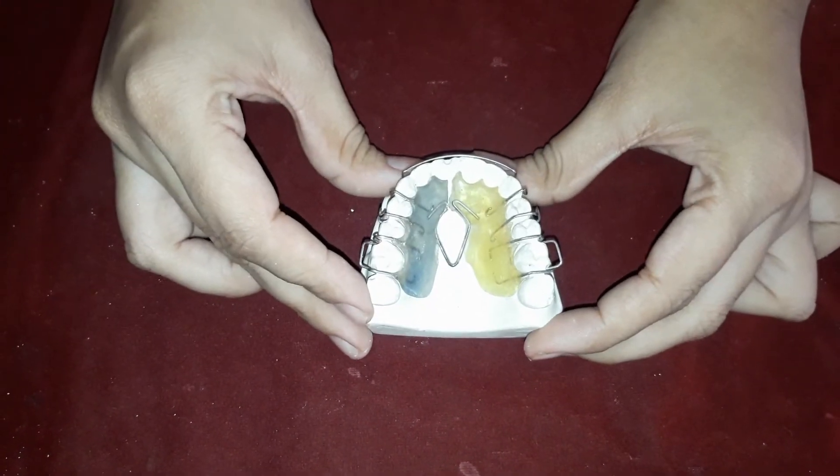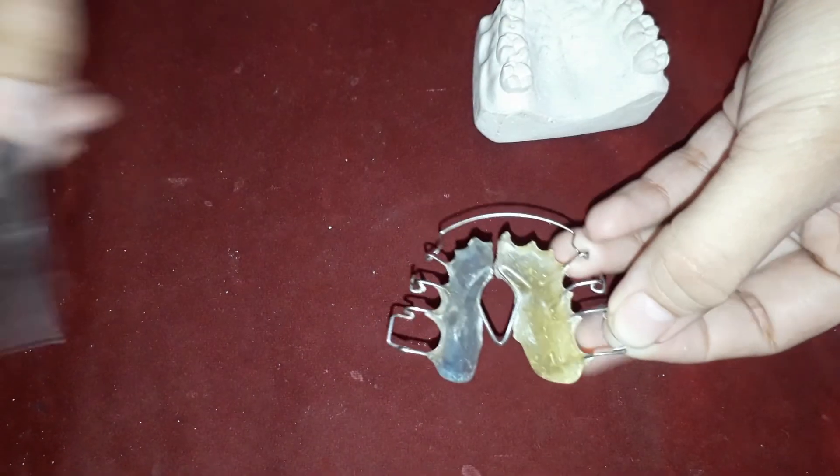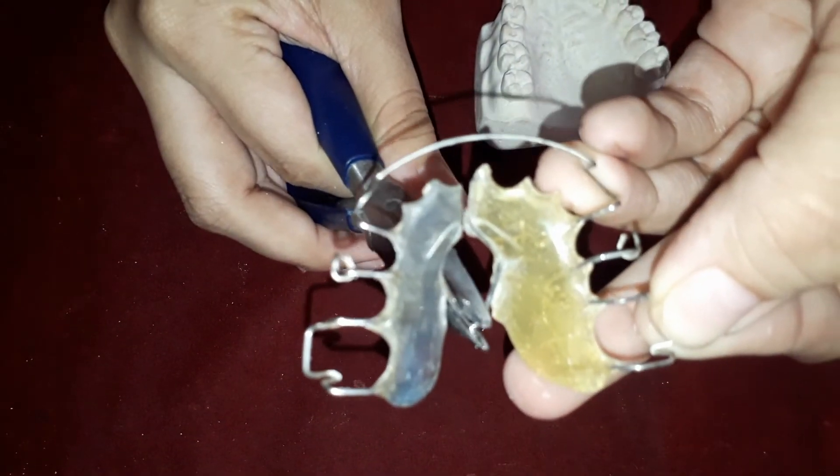Coffin spring activation is very easy. It's just by opening the V-shaped region with the help of universal plier.